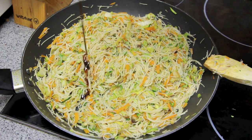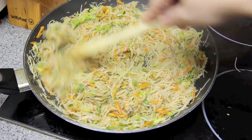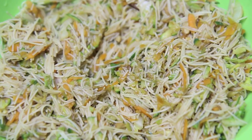Now this is completely optional but I'm adding in a little touch of oyster sauce. Mixing that through and then we're done. Then we're going to pop our mixture to one side to cool completely.